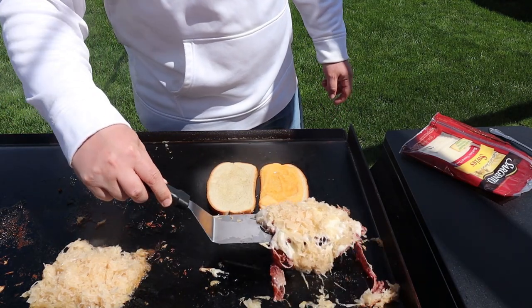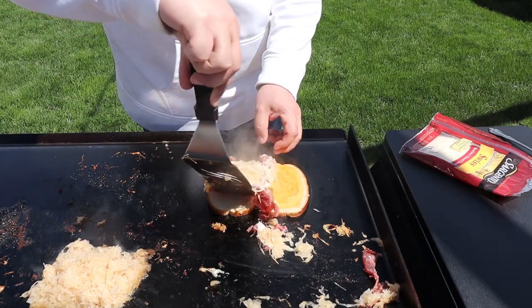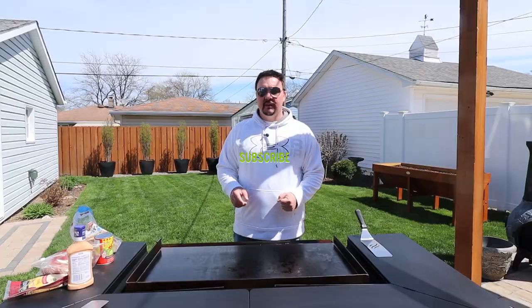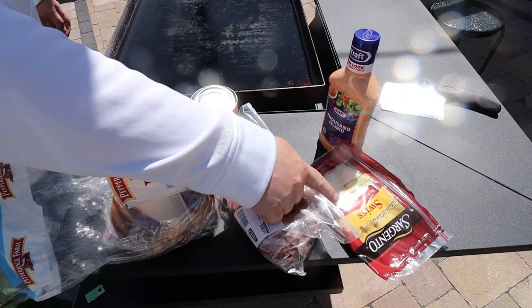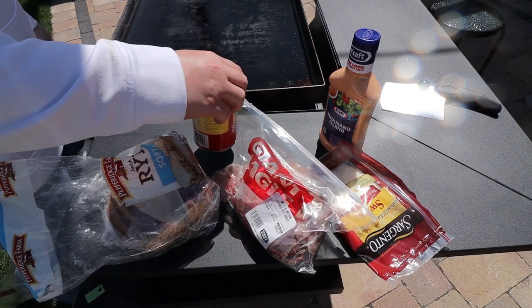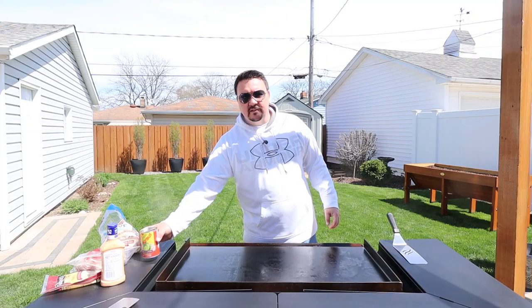One of my favorite sandwiches to cook on the Blackstone Griddle is a Reuben sandwich — a corned beef Reuben sandwich. You could do turkey, but I think corned beef is my favorite. That's what we're starting with today. So I've got some Thousand Island dressing, Swiss cheese, some thinly sliced corned beef, sauerkraut, and rye bread. Let's get started.